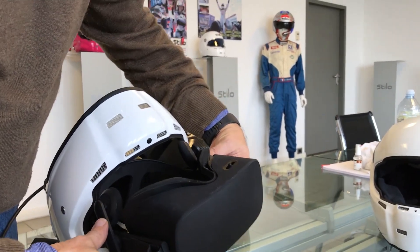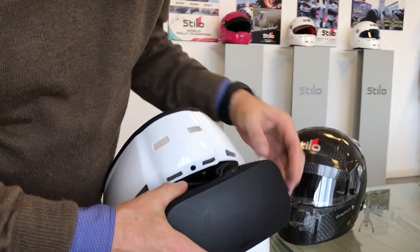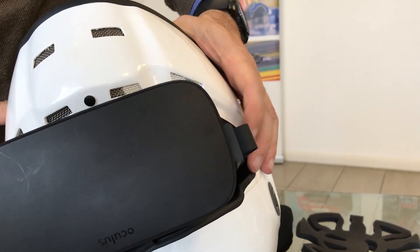Then, we insert the Oculus inside the helmet, taking care to route the speakers properly through the central hole.